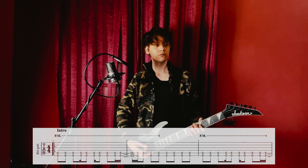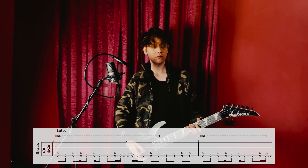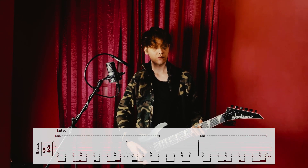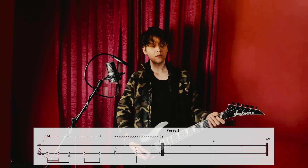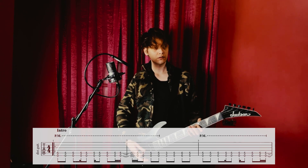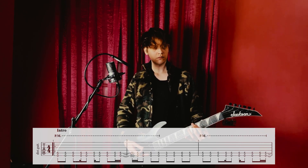The first riff goes... Then it's repeated two more times, a little bit slower.